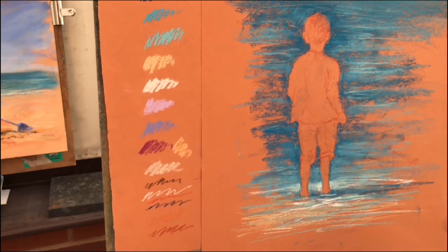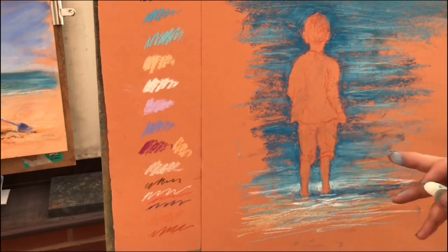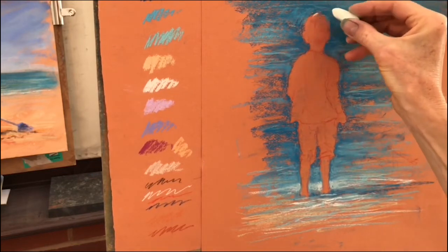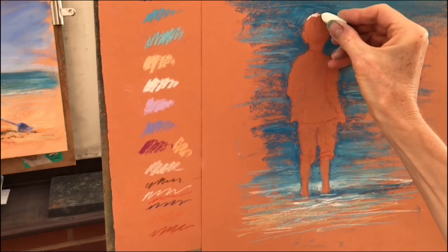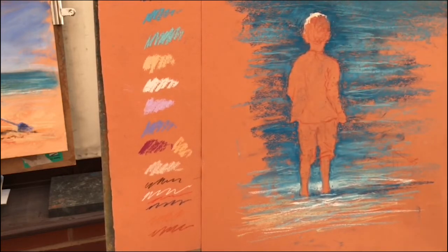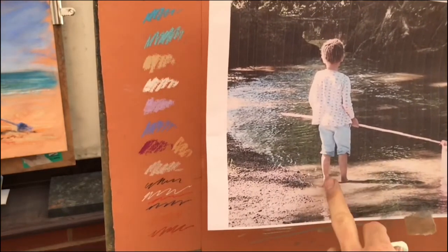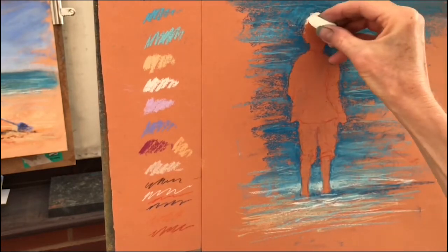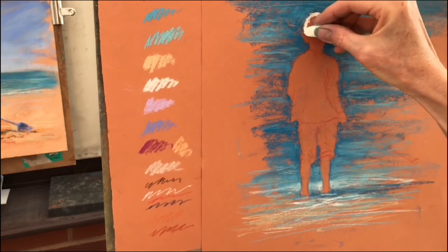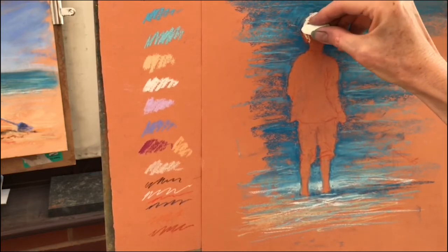Now I'm taking my cream and I'm going to put the lights in, because to me this picture is about the lovely light hitting her. I'm going to use the pastel on its end — it's still quite a chunky pastel — and I'm literally looking at my reference to see where the lights are. As I do this, I'm looking at my reference quite carefully, because if you want a picture to look like somebody, the little details of the body language are actually really important.